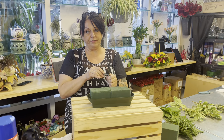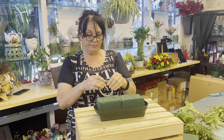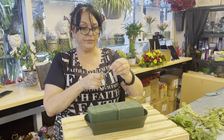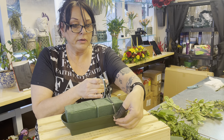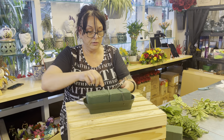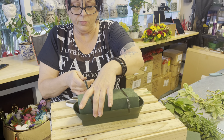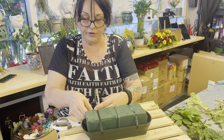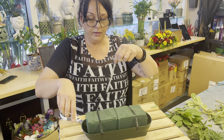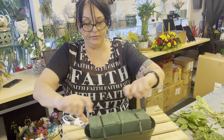Next we want to secure the foam so it doesn't fall out. We're going to use waterproof tape, also known as anchor tape. We use this in our floral design classes — we teach all the girls how to do this. You want to tape down both sides and then secure the little bottoms of your anchors to make sure they don't come loose. You can go all the way around if you want, but you save a little bit of tape if you just take one piece across each side.